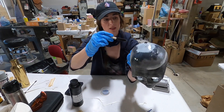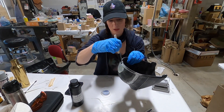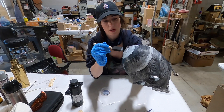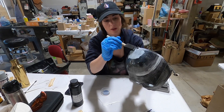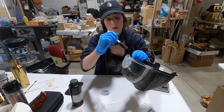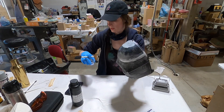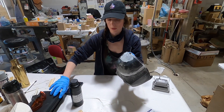In areas where I do start having more detail — like around a ledge — it will start to want to pool. If you have areas where it's really starting to be a challenge with pooling, go ahead and hit it with the UV light, which is what we're going to use to harden this. So I'm going to put the resin away so it's not exposed to the UV light.